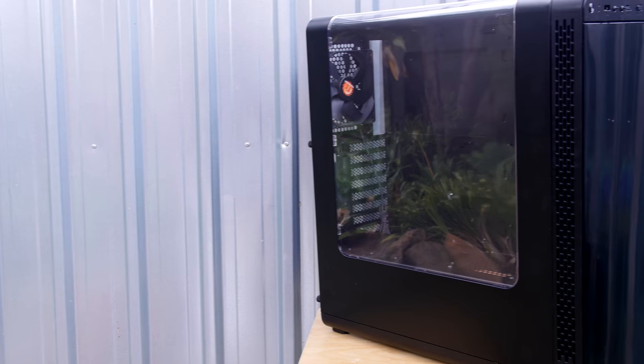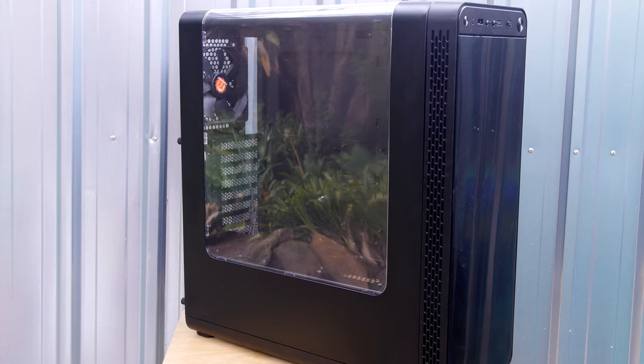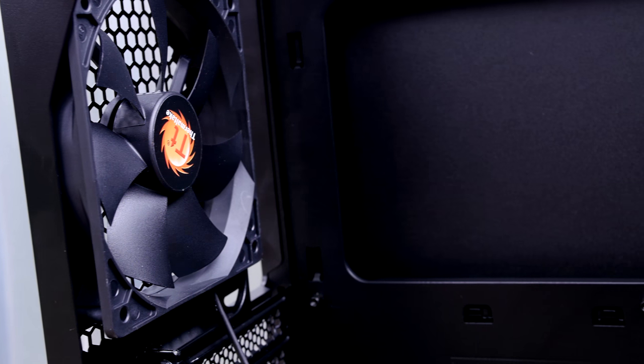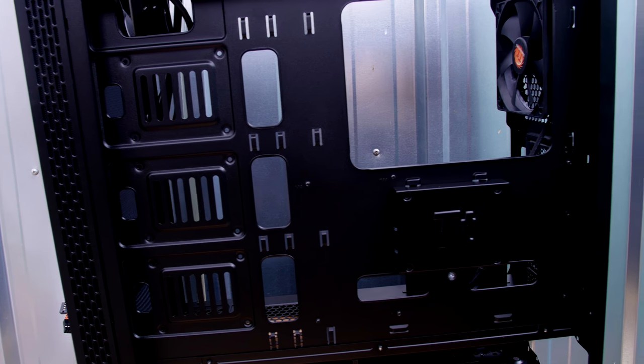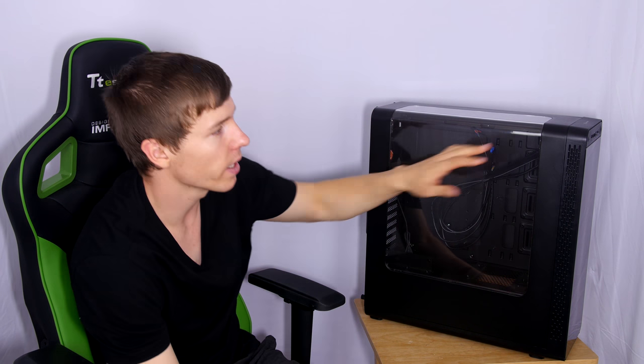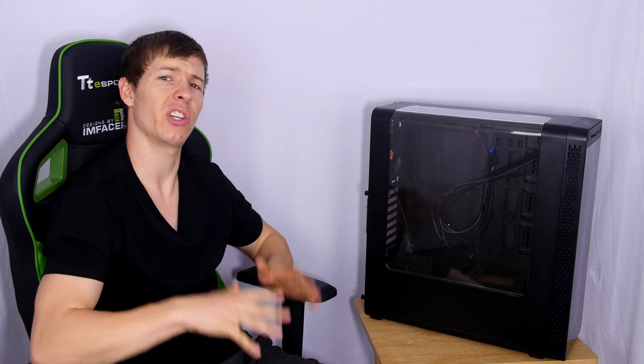Today we have the Thermaltake View 27, a new chassis they've released. It's a budget case but a lot different to most cases on the market. Coming in at 90 Australian dollars, the case is made out of steel for the main framework with plastic at the front and bottom. With the many features this case has to offer, 90 is actually a pretty good price point.